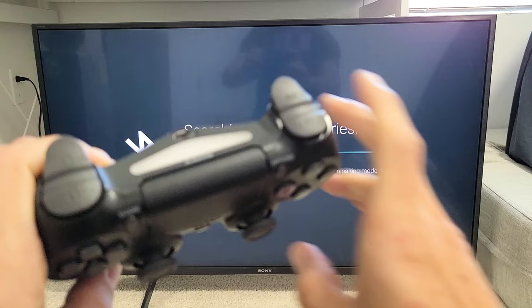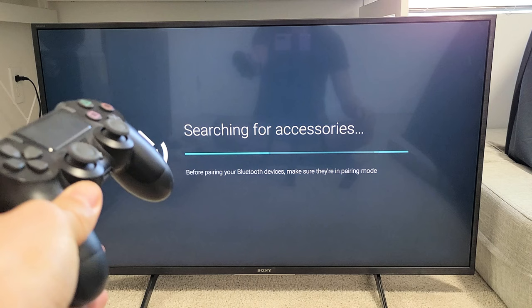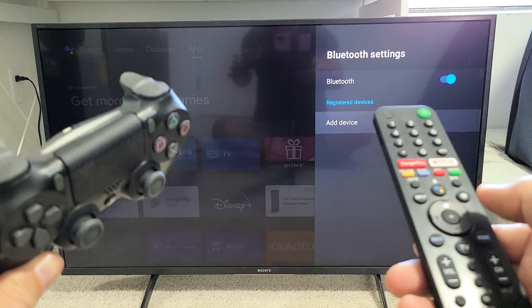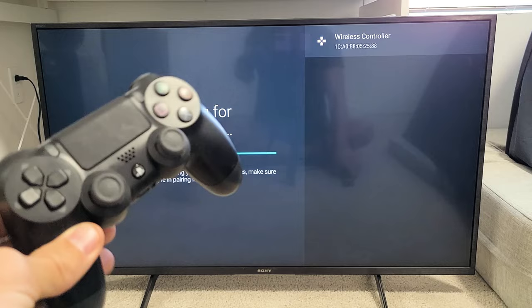There you go — you can see it's flashing. Go ahead and let go; it's in pairing mode right now. Now we just have to wait for it to find it. If it takes longer than 10 seconds, grab the remote, click the back button, and then go back to Add Device and click OK. It's still in pairing mode.